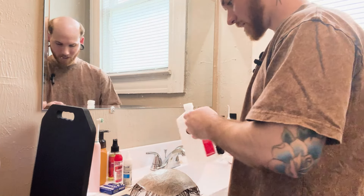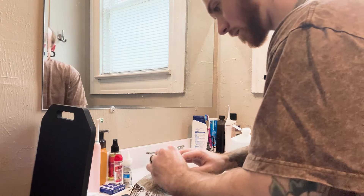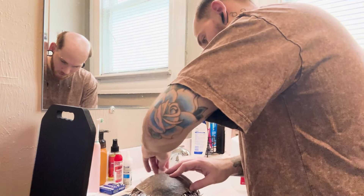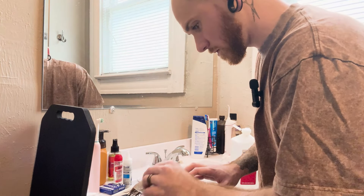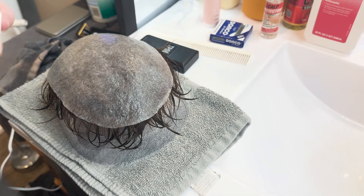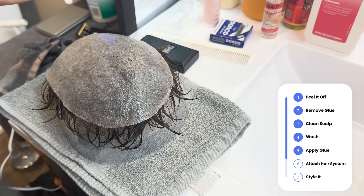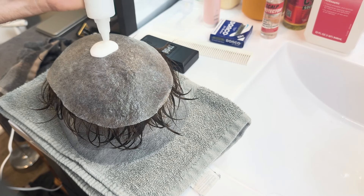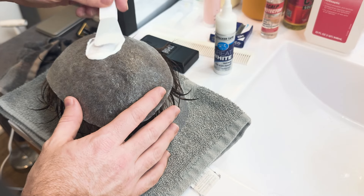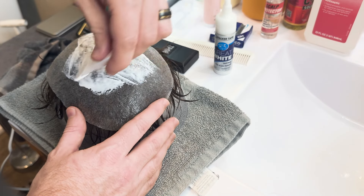Before I do that, I like to take some alcohol on a cotton ball — trying to get as much oil off as I can for better adhesion with the glue. I like using these little makeup silicone brushes; they seem to be pretty good for applying the glue. I just put a decent amount in the center. I only use one coat — some people use more, but one seems to do the job for me. I can go a week or two weeks without having to reapply it.